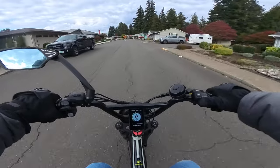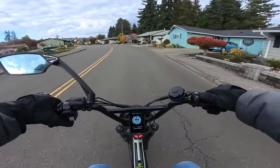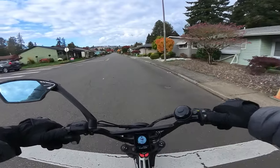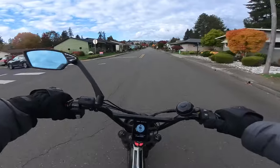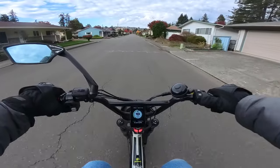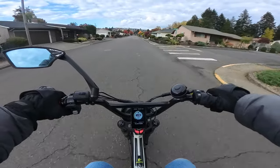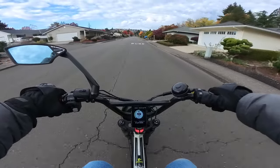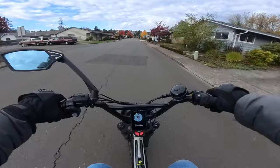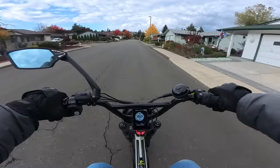Welcome back to the channel. On this video I'm riding the Lyric Graffiti, the original version. I just wanted to get out here and do a ride on the Lyric Graffiti because this bike is going to get kind of semi put on the shelf, because the Lyric Graffiti X is about to make its debut very shortly here on the channel.